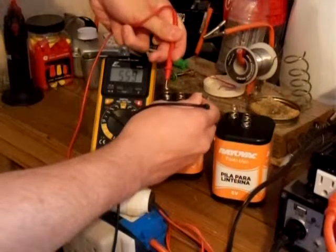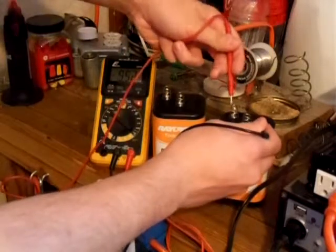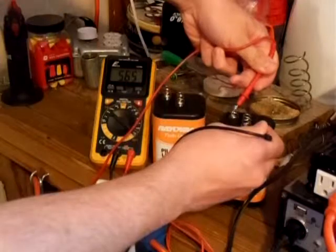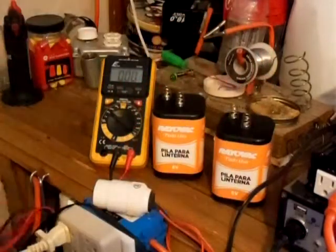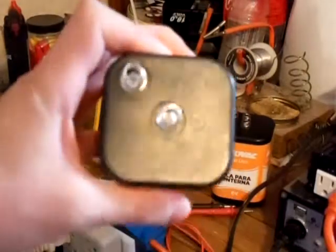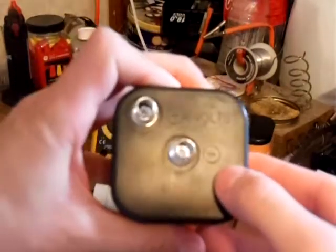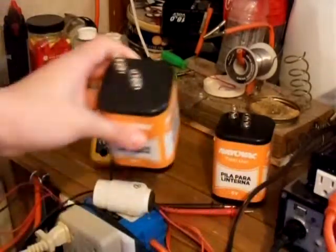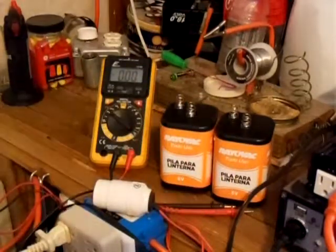The first battery is at 5.59 volts, the second battery is at 5.6465 volts. Now, to wire in series, you would take the negative terminal of one battery and connect it to the positive terminal of the other battery.